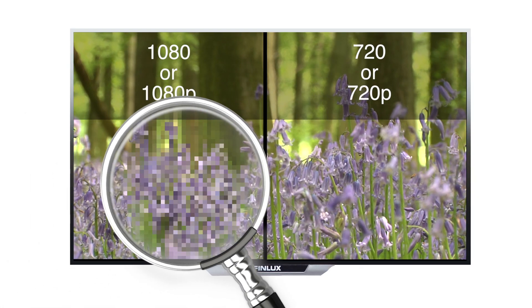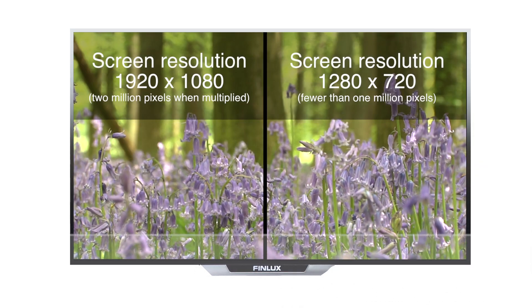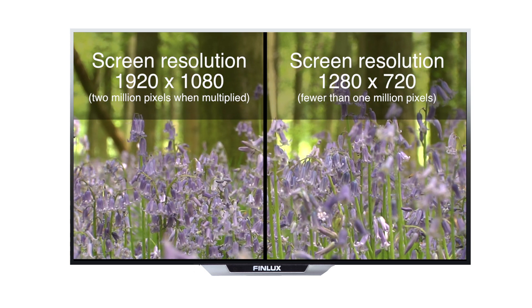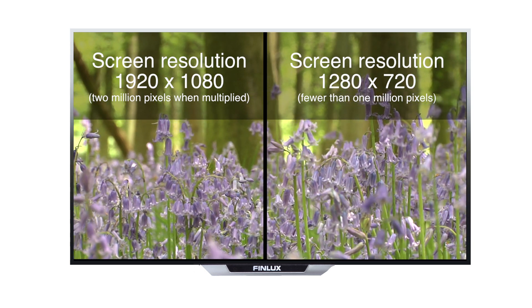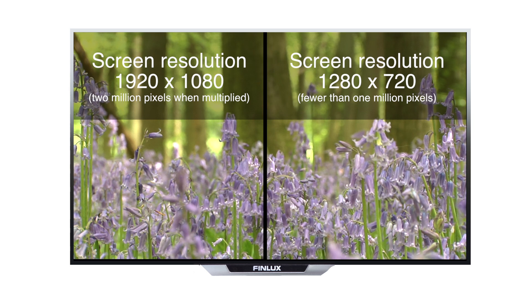The more pixels there are in an image, the clearer it will be. As such, a screen resolution of 1920 by 1080 should appear twice as sharp as a resolution of 1280 by 720.